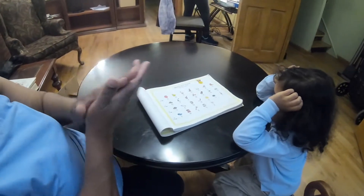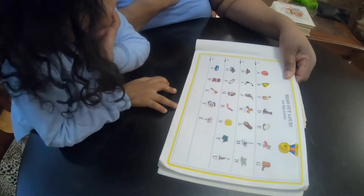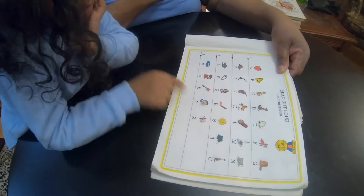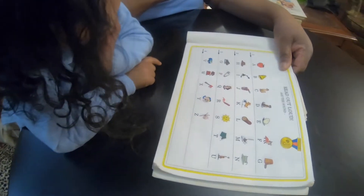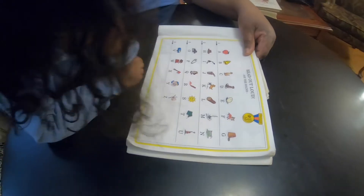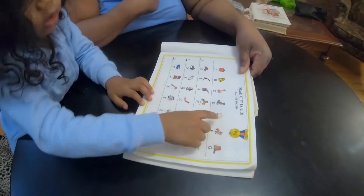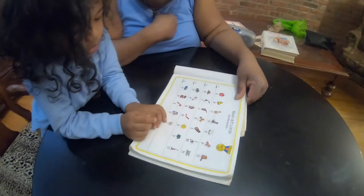Yay! All right. Where's S for sun? Yes, yes. Where's E for egg? Mm-hmm. How about a B for bell? Oh. The egg is good. Yes, the egg is cracked. You like to eat eggs? Yeah.